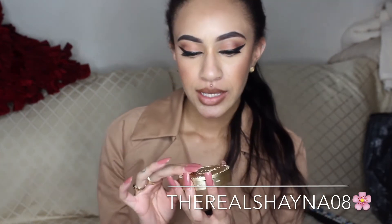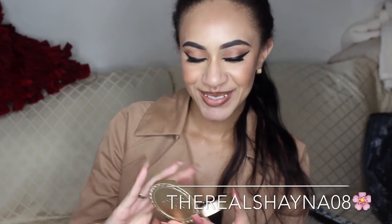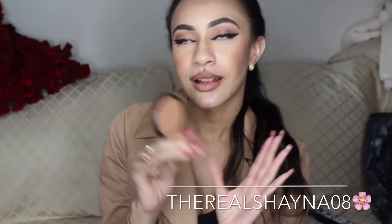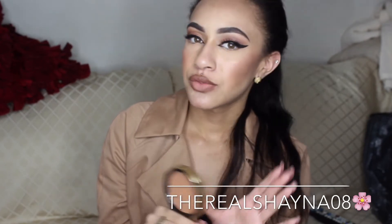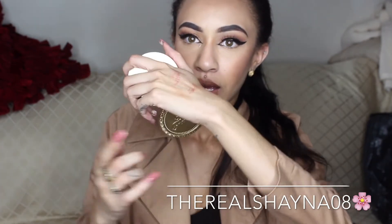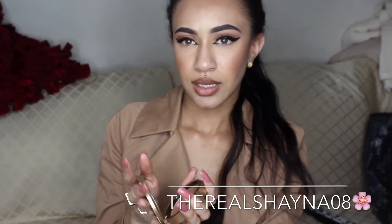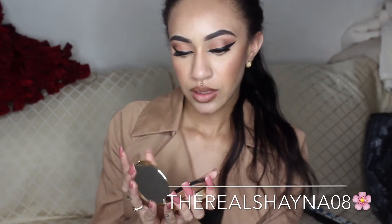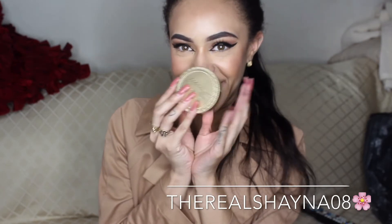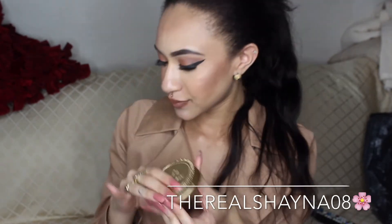Next I purchased from Sephora is the Too Faced Dark Chocolate Deep Tan matte bronzer, and it's so beautiful. I've used some of it already, and I love bronzers — I am a sucker for bronzers. Too Faced, in my opinion, has the best bronzers. I love the packaging. I'm going to swatch this for you guys. This is the bronzer shade right here. I'm not wearing it today, but it's a pretty similar shade. It comes with a little mirror, which I like.